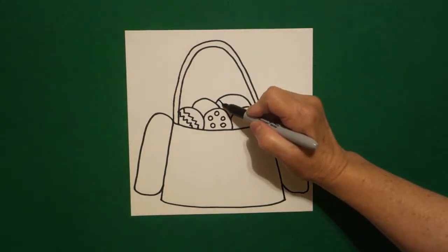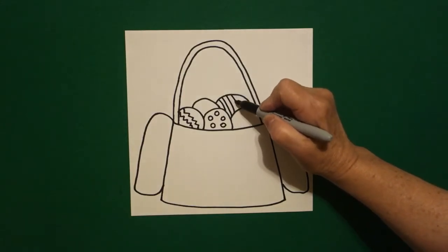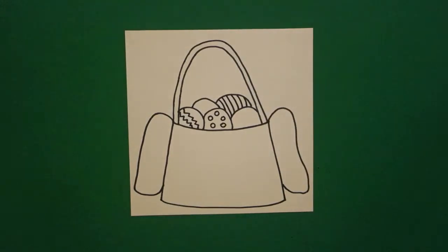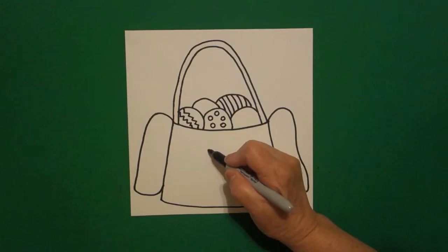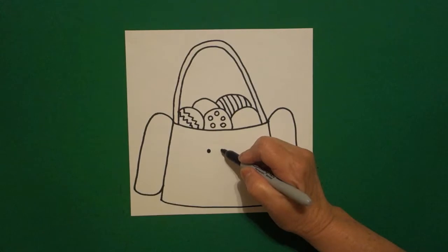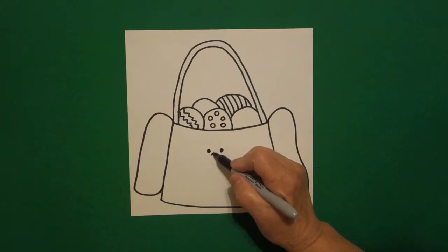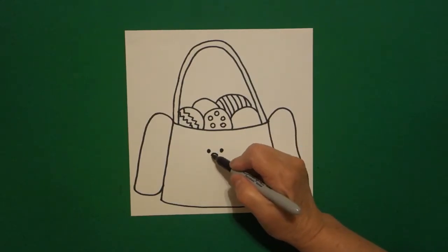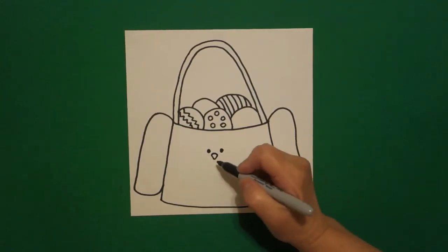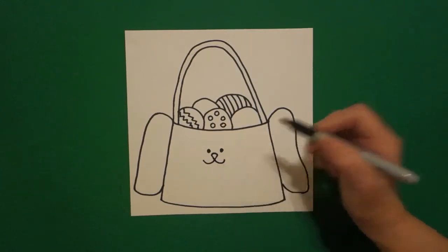I come up here and I draw curve line, curve line, keep going, curve line, curve line, curve line. Now I come down right here on the left and I draw one dot, and I come right here on the right and I draw another dot. I come right here in the center and I draw a little curved line, straight diagonal down, straight diagonal up, connect. Right here in the center, little curved line to the left, little curved line to the right.